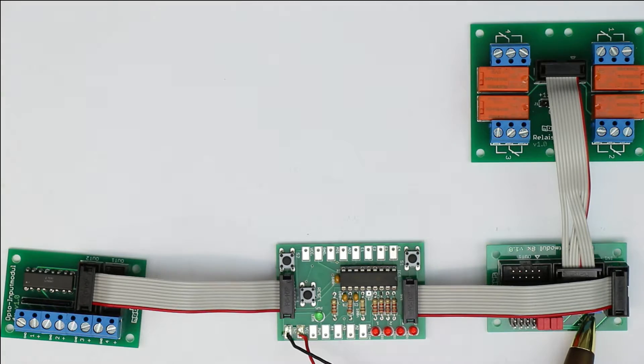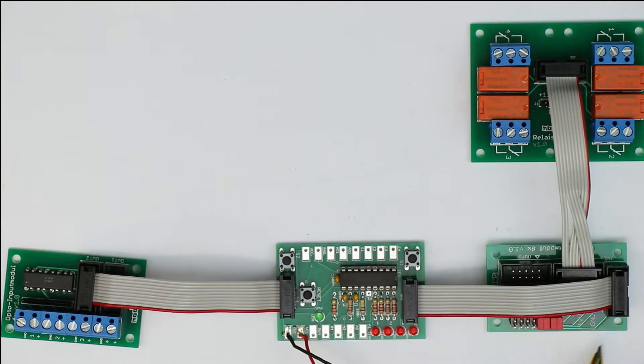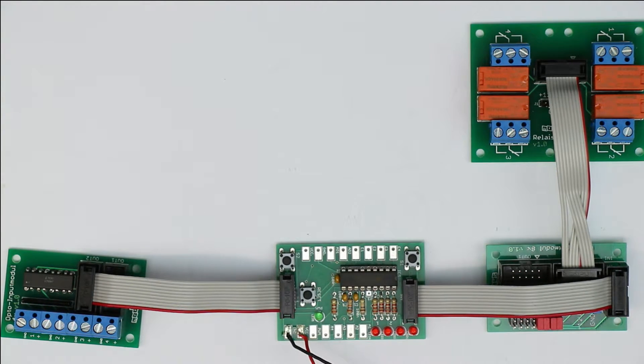If you're using one of our relay modules, you have to provide the right input voltage for the relay coils. Usually you will use 12V, but if you are working in a 5V system, it's quite nice to have 5V relays so you don't need a power supply with a higher voltage than 5V.